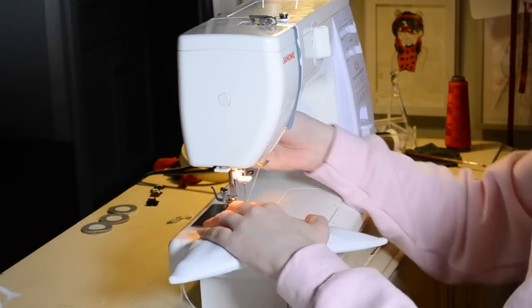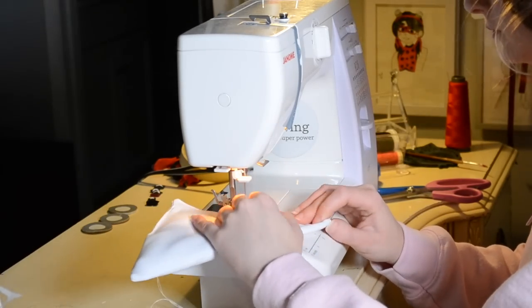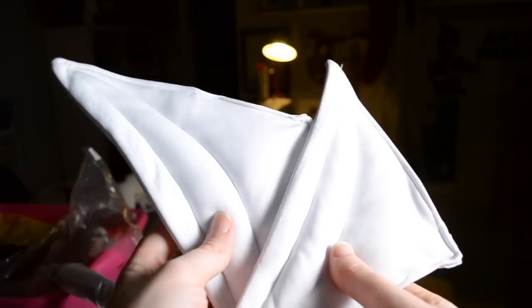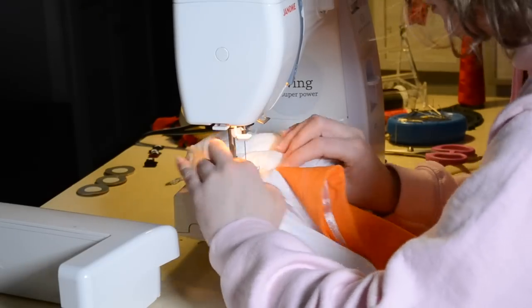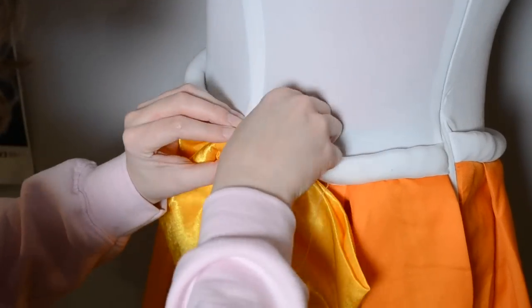The other major mod I wanted to do to the bodice was to make the shoulder pads bigger, since the existing ones are quite small and not super visible. To do this, I just patterned out some bigger ones and then sewed them directly on top of the existing ones. Next I moved on to the bow in the back.